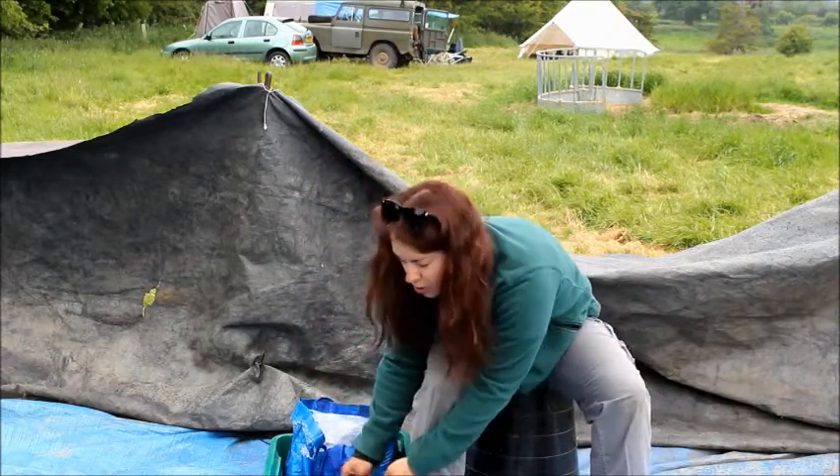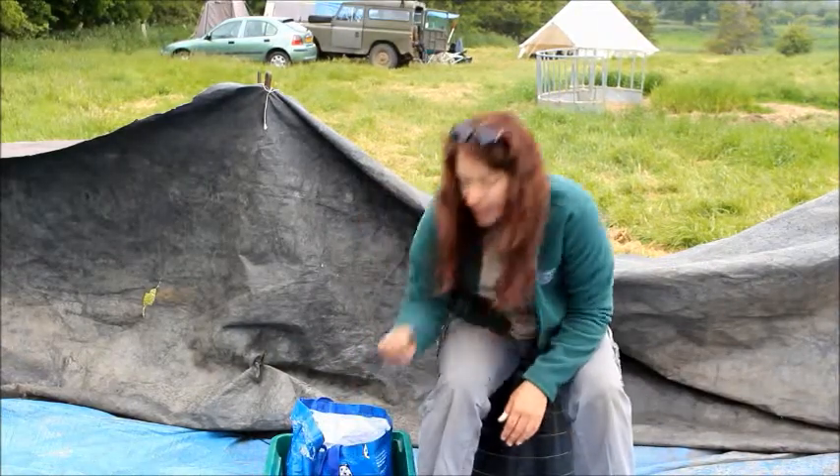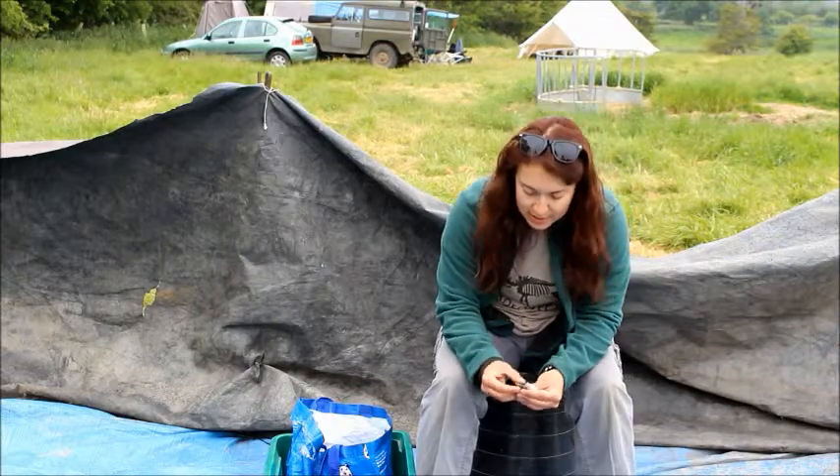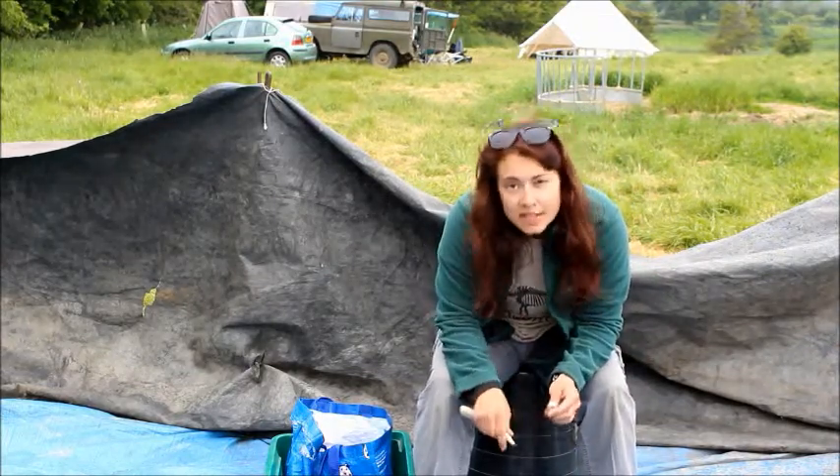Then once we got down to pieces that were a little more usable, I showed them some of the finer techniques — the pressure flaking — once you get the smaller pieces, essentially how to sharpen them, and things like that.